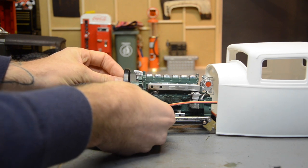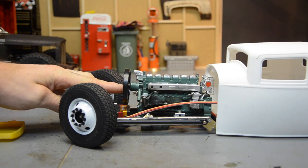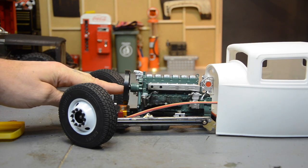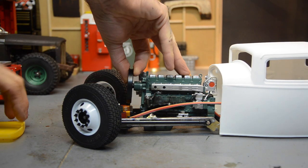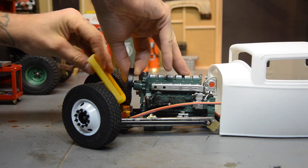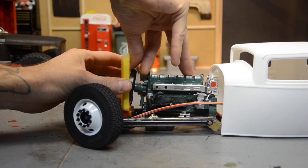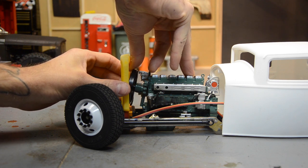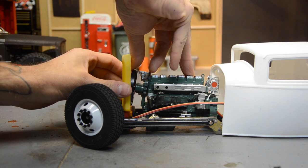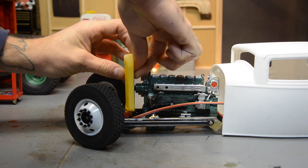I'm trying to mock up, without reattaching just yet, where the fan is going to sit because it looks like I can make it fit right inside the grill. I'm trying to gauge off of the servo how far back my radiator can sit. The fan is not going to allow me to tilt the radiator, so it's going to have to be straight up and down, which I kind of prefer.